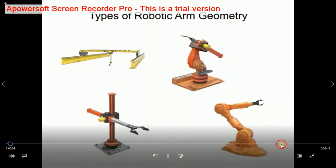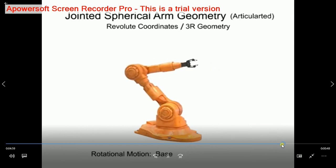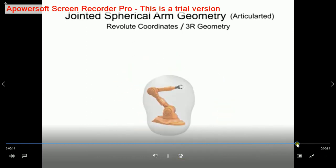There are four main types of movements provided by rotation at the base. Horizontal movement is provided by rotation at the shoulder. The work envelope of a jointed spherical robotic arm is almost entirely spherical.